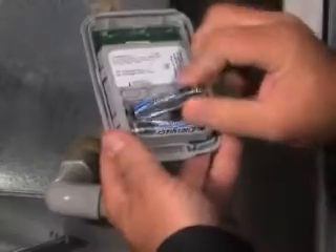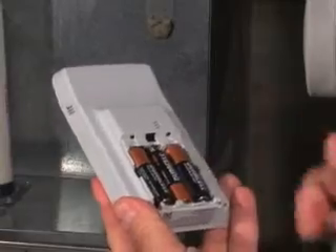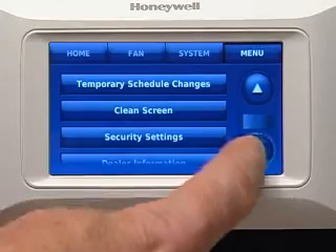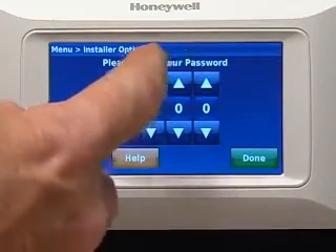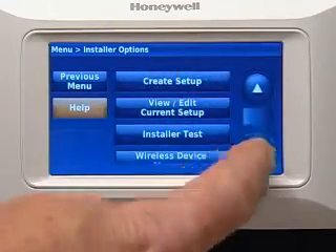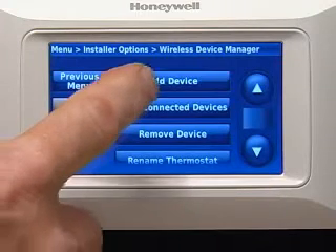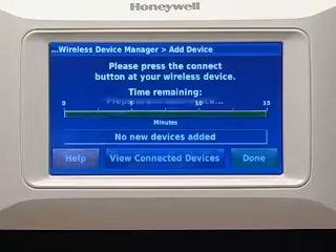The first step in setting up these products is to install batteries into each accessory. Next, link the wireless accessories to the thermostat by pressing Installer Options. Enter the security code when prompted and scroll down to and press Wireless Device Manager. Press Add Device.